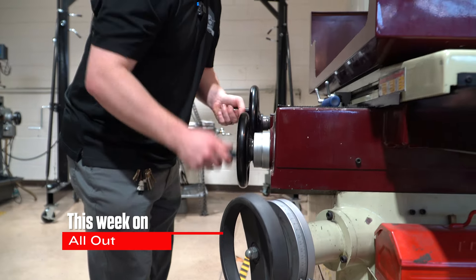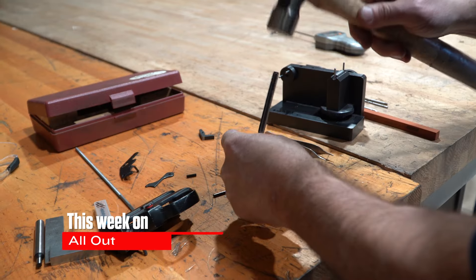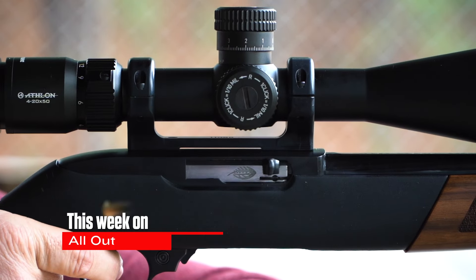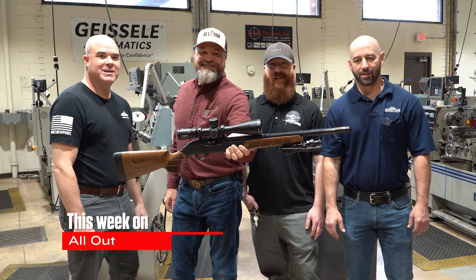This week on Carolina All Out — college courses for custom rim fires. This is Carolina All Out.